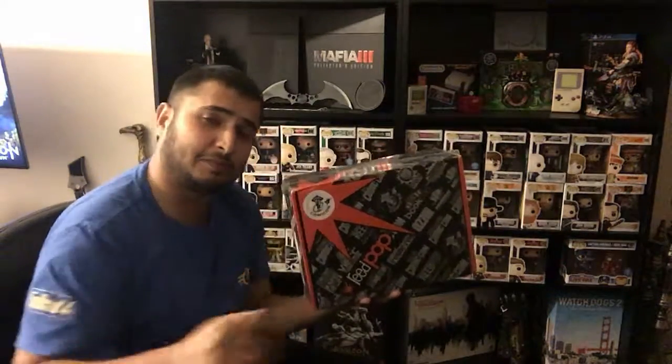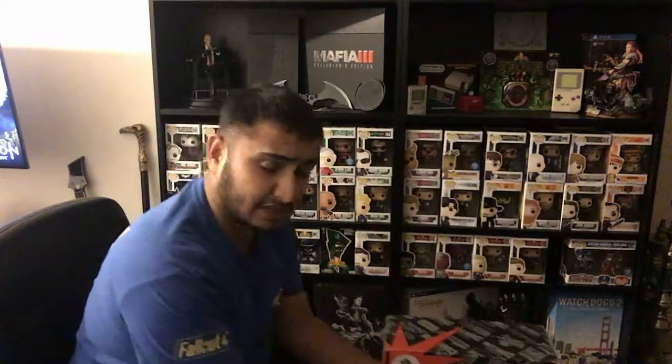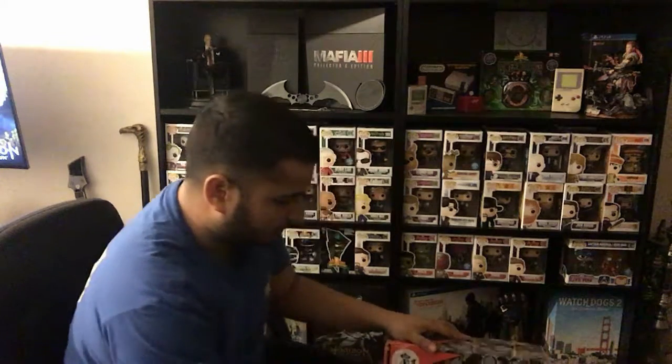I'm quite excited for this box. There's supposed to be an exclusive pop in here, and all the items are also supposed to be exclusive from Emerald City Comic-Con. Some of the ones that were available were Captain America with his old school shield, one of the bad guys from Scooby-Doo, Green Lantern, a superhero called Falcon, and some others as well. So hopefully I got one of them. First things first, grab the blade and carefully cut the plastic off.